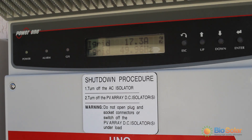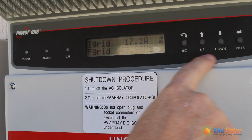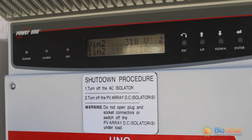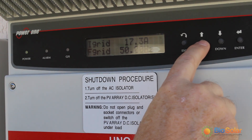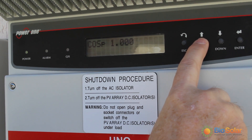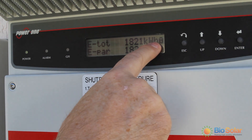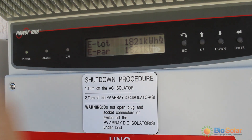At the moment the display itself is scrolling through a series of reports. You can manually move up and down to see the options. At any point if you want to lock a display you can press the enter button. For example if you want to see how much the system has generated since the installation, you will scroll up to the e-total and press enter to lock it. You can see the lock symbol in the corner of the screen. If you press enter again it will unlock the display and it will continue to scroll through the different screens.